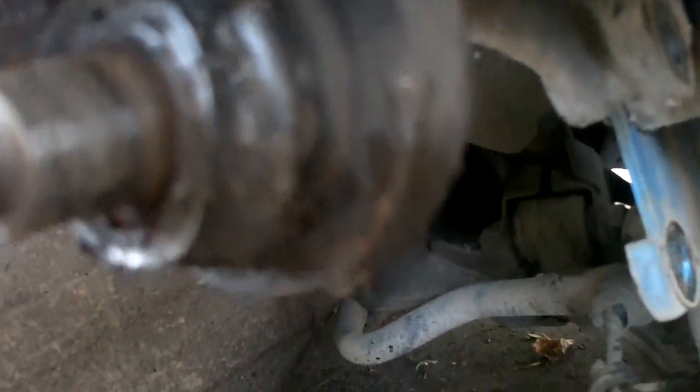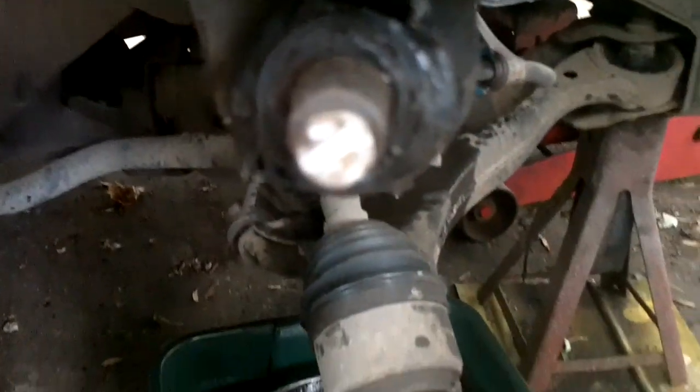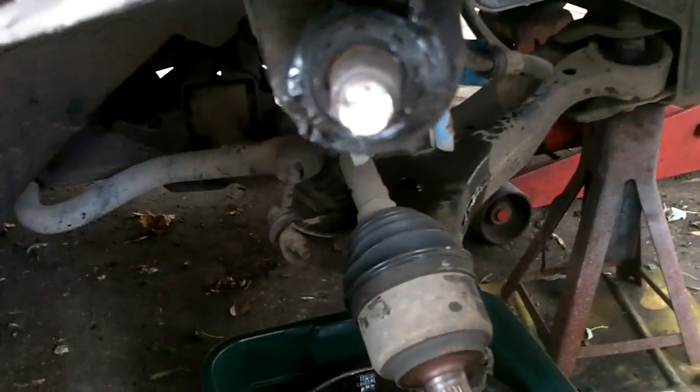We can press that out. This one doesn't even have a retaining clip on the inside. On the other one we had to cut the bottom nut off because from all that pounding it got screwed — but we're throwing this ball joint away so we don't really care.